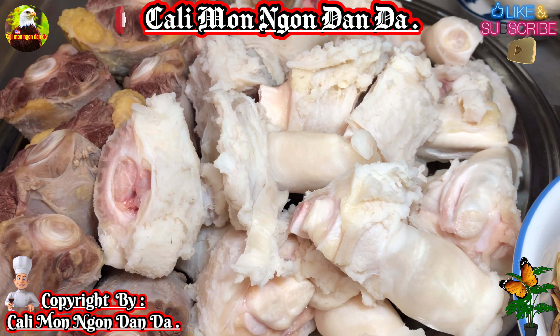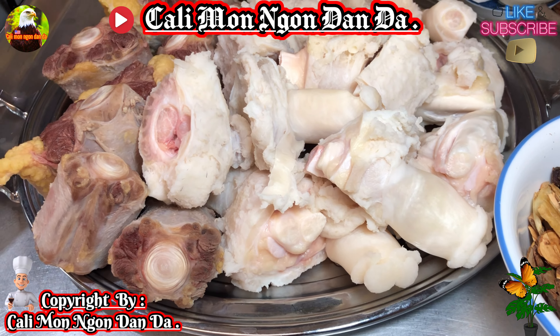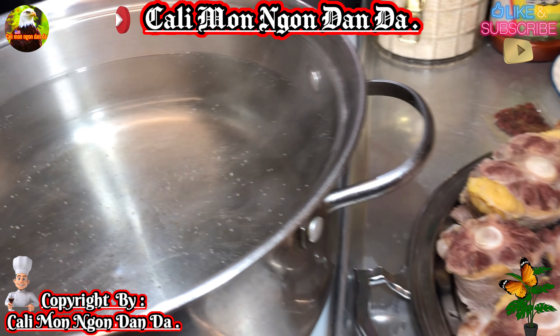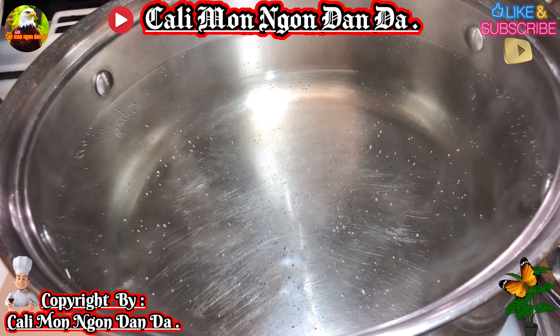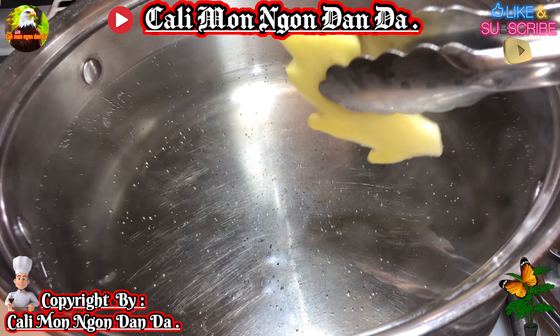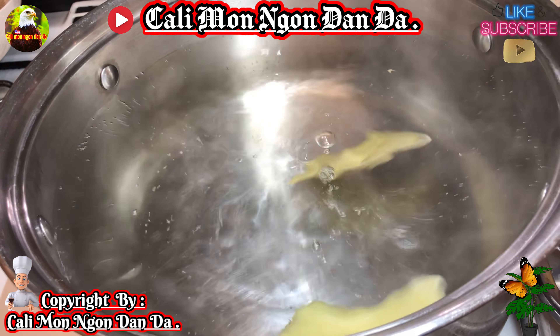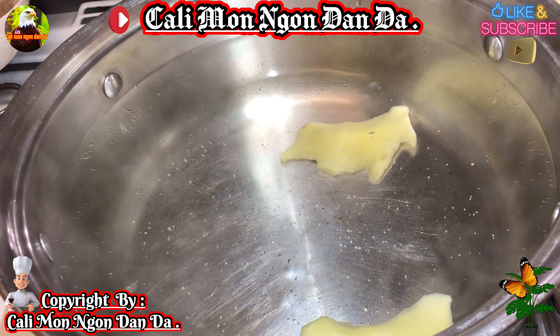Bây giờ đuôi bò với gân đã luộc xong rồi, mình sắp ra. Gân các bạn sắp ra từng đoạn từng đoạn như thế này nha. Kế tiếp đó các bạn bắt lên một cái nồi nước sôi như thế này.